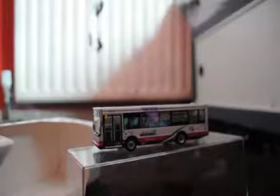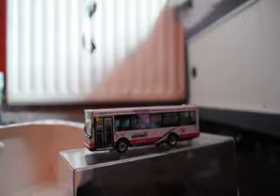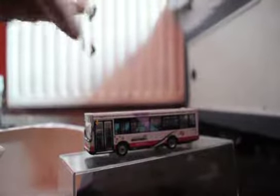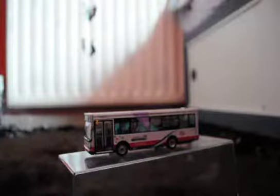Hey guys, welcome back to my latest model look at. So today I'm going to be looking at this just here, which is the CMNL UK Plus 3026 model.